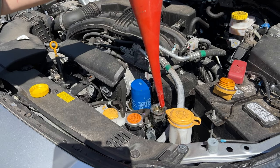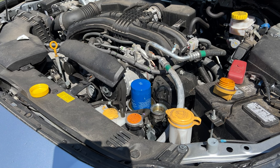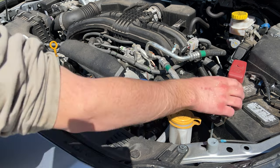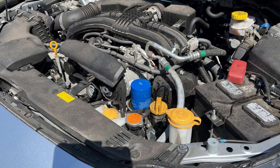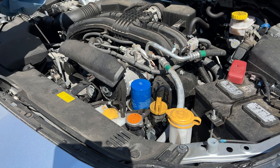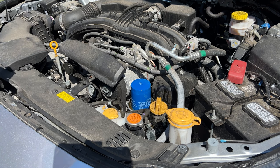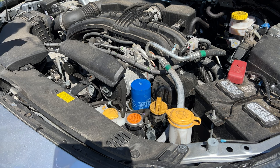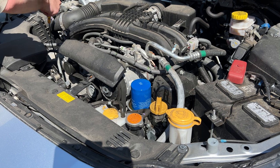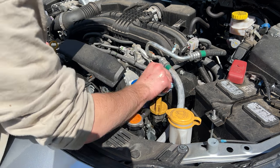That is done. Now we're going to put the engine oil fill cap back on and tighten it because we're not done just yet. Now we're going to check the engine oil. Here is the engine oil dipstick — pull it out and give it a good wipe down, since it's got some old oil on it. Let it sit in there for a second, pull it out. Note: the oil reading won't be accurate right now because we're on a slope, so there's no point in checking it here.